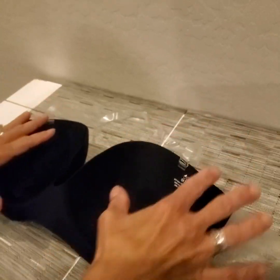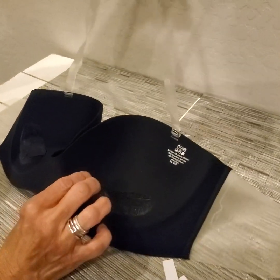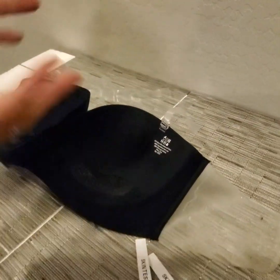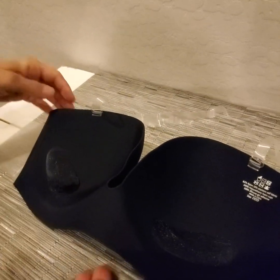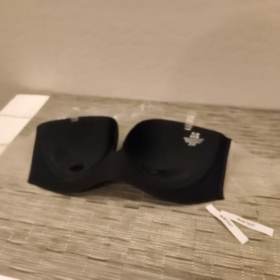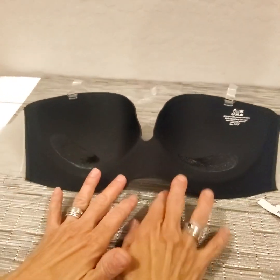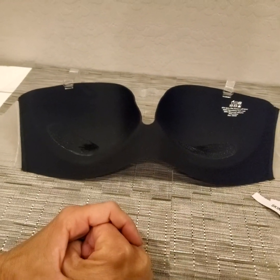The strap is clear so it'll be very inconspicuous — you probably won't need it, but if you're doing some dancing or at a party or a wedding and want added security, it'll do it for you. Really great product. Just be sure to order the size according to the bra size you wear and you'll be good to go. I hope this review is helpful — thanks for watching, take good care!